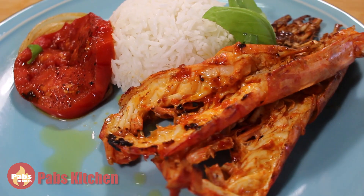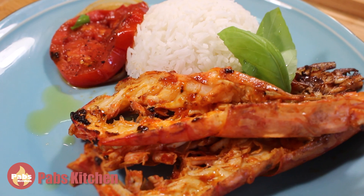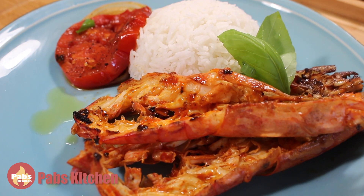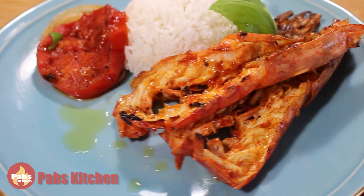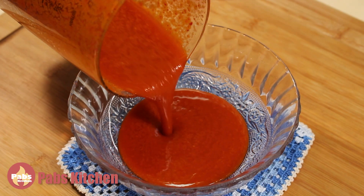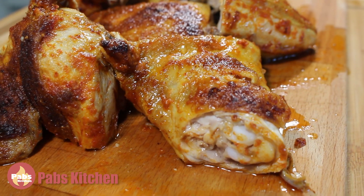I hope you try this recipe. This is a great way to use that original piri piri sauce. You can also use it for chicken, pork, and other meats. If you don't have this sauce, you can watch my other chicken piri piri recipe that is fast, easy to make, and delicious too. Here is the link.